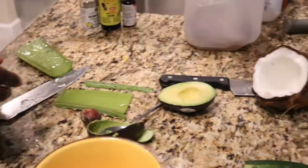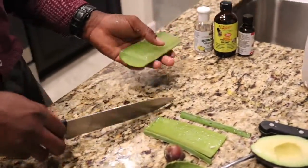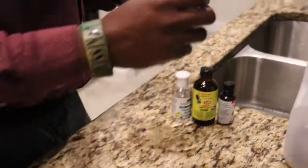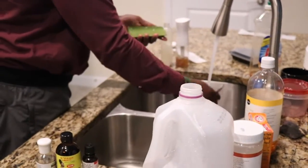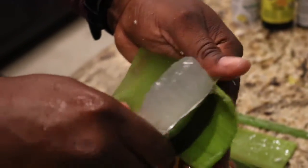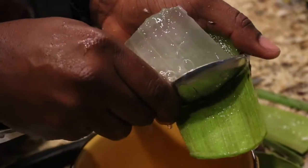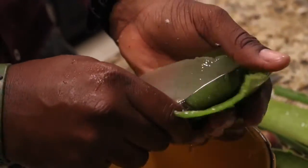The aloe is done. That's all we're going to use from that. Here comes the spoon — let's rinse this off. All I'm doing is scooping the gel. It's okay if you have coconut on your hand; all of it's going to the same place. Just as long as you don't lick your fingers.